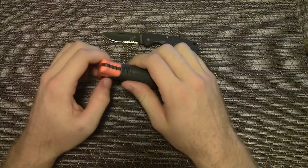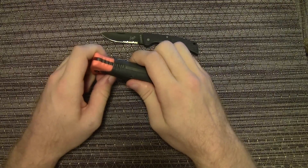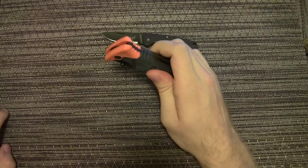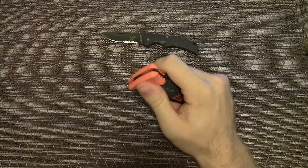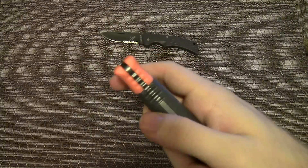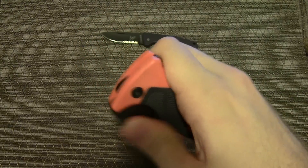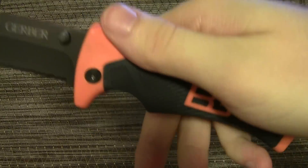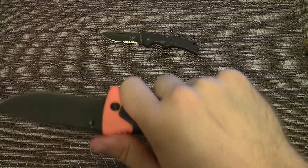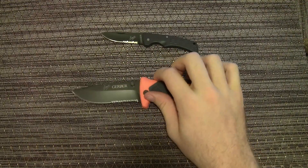The first thing I want to talk about is the handle — very, very nice grippy rubber handle, feels awesome. It's got the jimping on top of that, so you're not going to drop this knife and it's going to feel good in your hands. It's got the thumb groove there — once again similar to the compact scout — this just feels great in your hand.